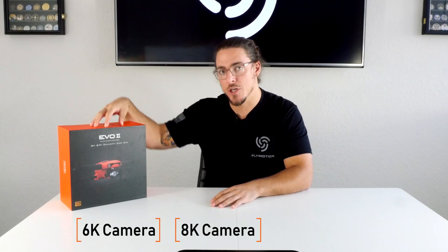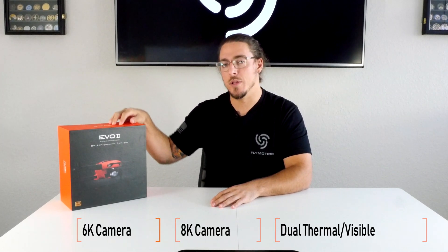One of the main points is that this is actually a swappable payload platform. It comes in a couple other versions: the 6K camera, this 8K version, and then a dual thermal and visible light.